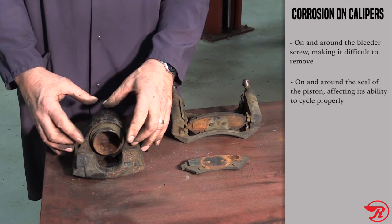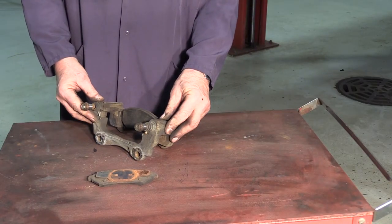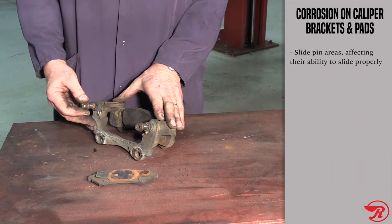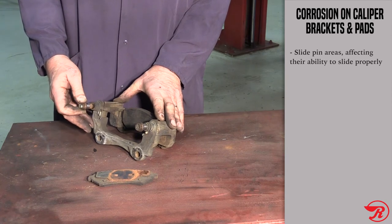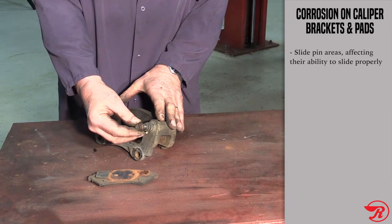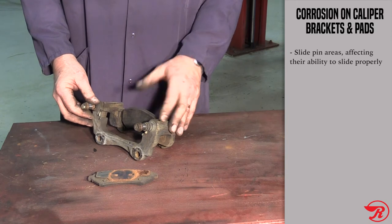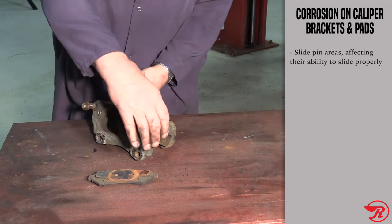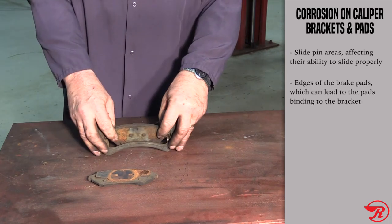Let's take a look at the caliper bracket. The bracket plays a critical role in a brake system. The most important area you want to look at is the pin area — these pins have to be able to slide with very little pressure and slide smooth. This one here moves pretty good, but this one here is binding quite a bit. Typically when you have binding pins, it will affect the overall performance of the brake pads causing premature wear.